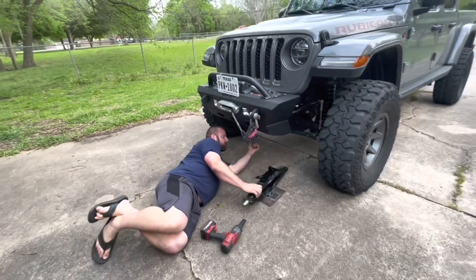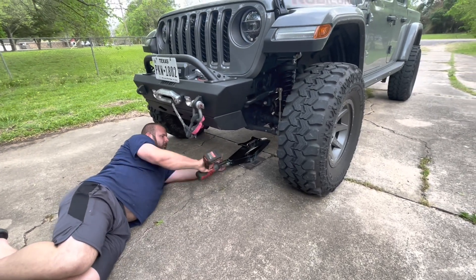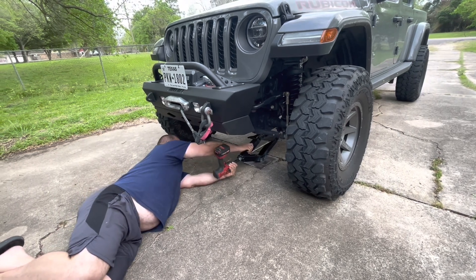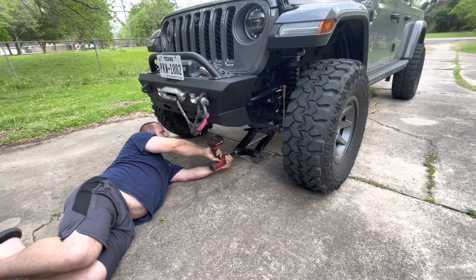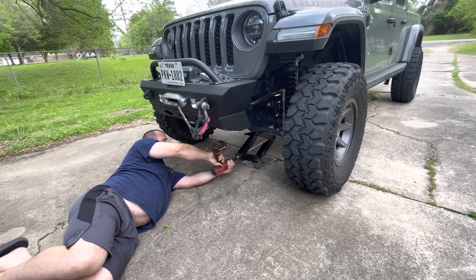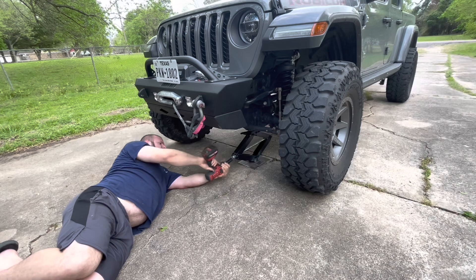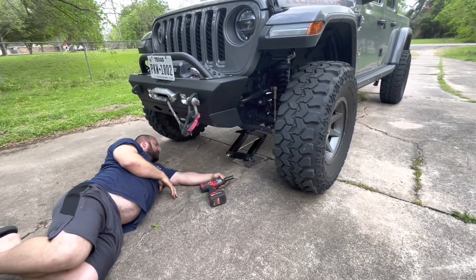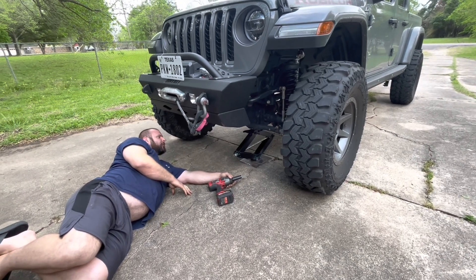This thing is supposed to be rated for two and a half tons — let's see what she does. Now it's off the ground. The plate is fully compressed, so it works. That's all you need to do to fix a tire and change it out.